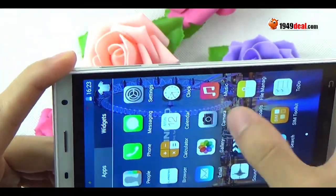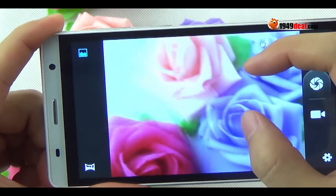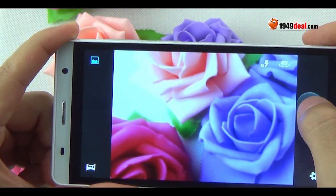How about the sound recorder? It also works well. I can record my voice freely and easily.